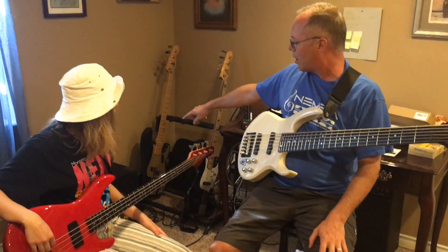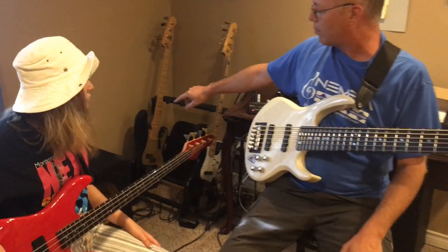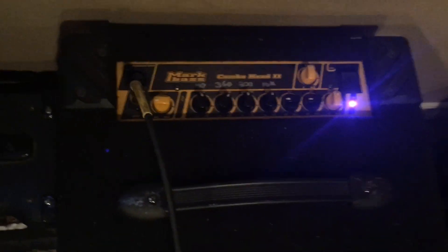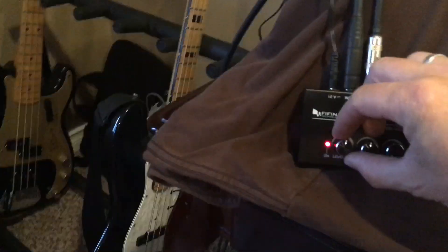We're playing through a Mark Bass Combo Mark II, and all the settings are basically flat. You can see that the level of the red bass is much lower. So what I'm going to do is turn up Abby's bass.